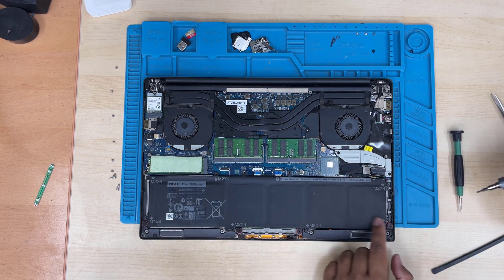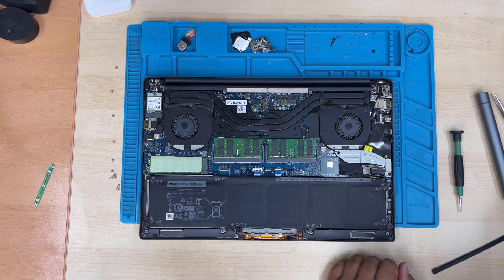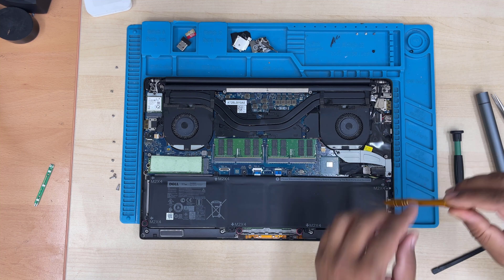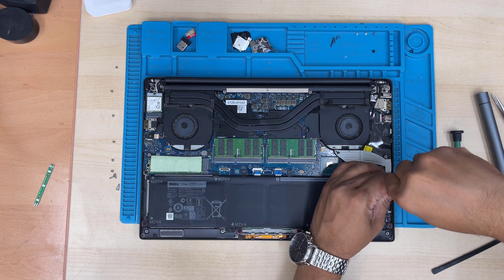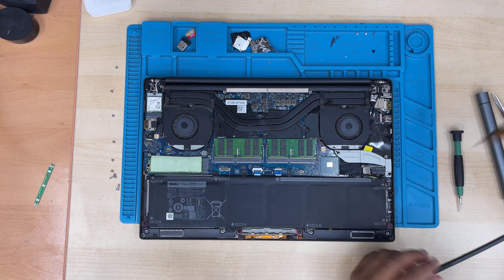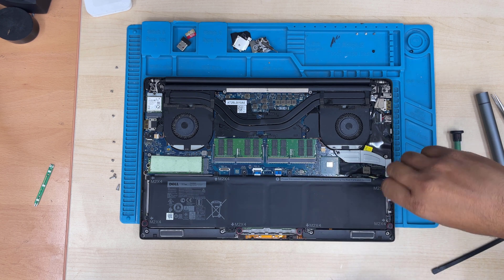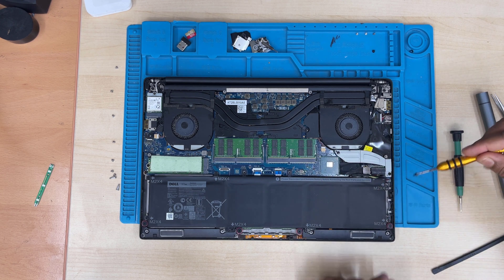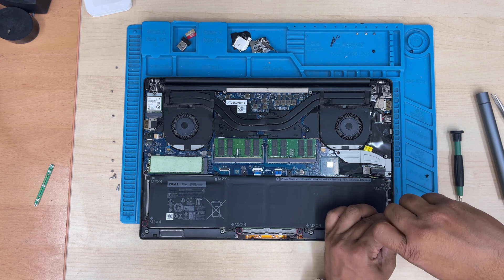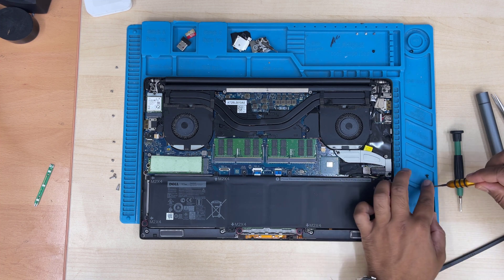To replace the battery you need to take out all the screws marked M2 — one, two, three, four, five, six, seven — seven screws. I prefer to use a manual screwdriver because the screws are quite stiff and very difficult to take out with the automatic screwdriver. All of them are the same size, so you don't have to keep them organized.